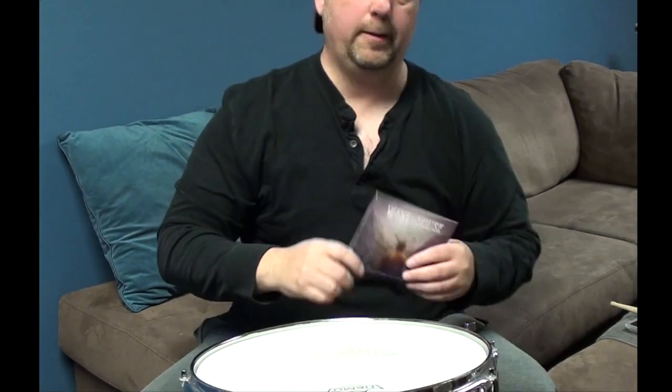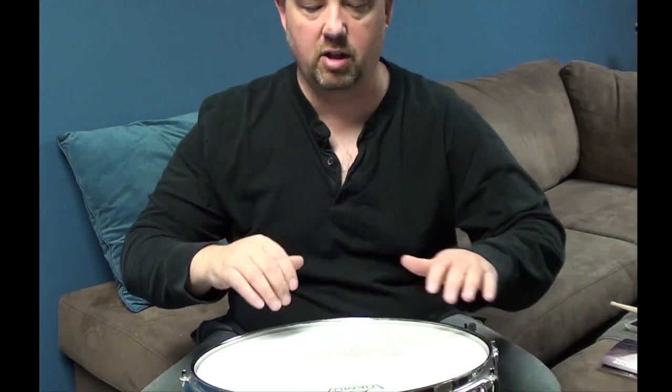Second song, Carry Your Dreams — great little song. It's getting a lot of play online. Check us out on Spotify, we're getting a lot of streams on Carry Your Dreams. It's a fantastic song, great lyrics. But let's talk about the snare drum I used on that.